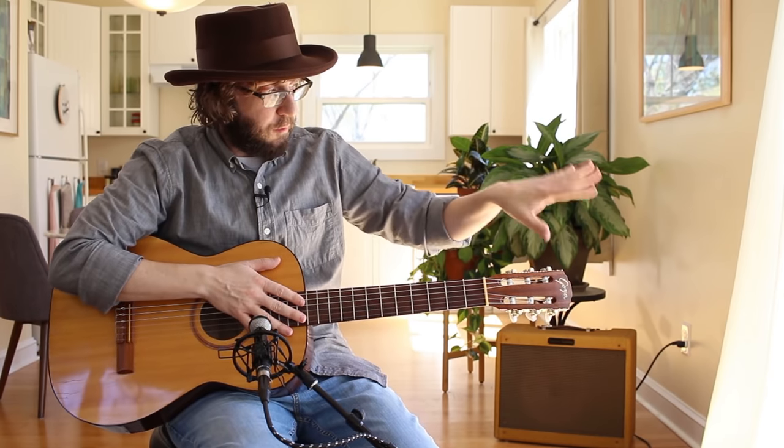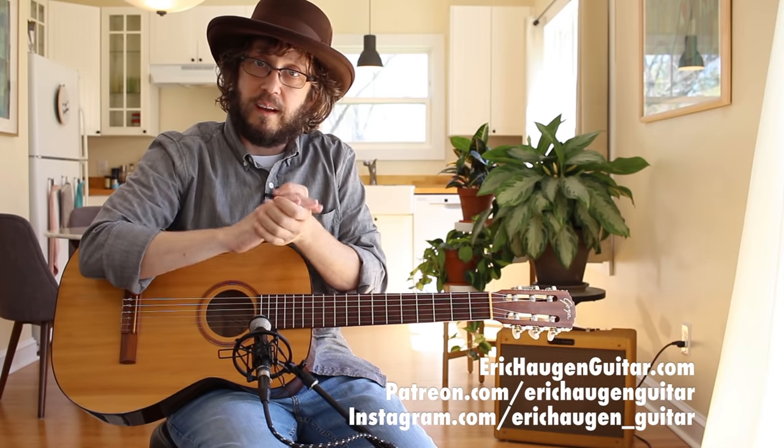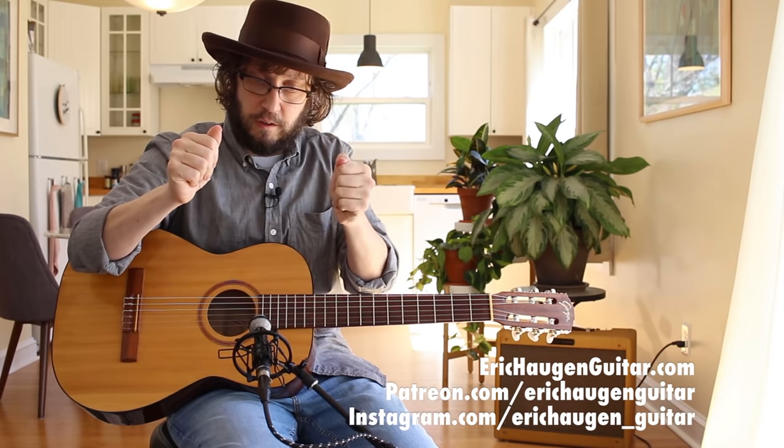Hey, I'm Eric Haugen. Here's my website, my Patreon, my Instagram. Like my videos and subscribe to my channel if this content is entertaining for you — it helps me out when you do that.